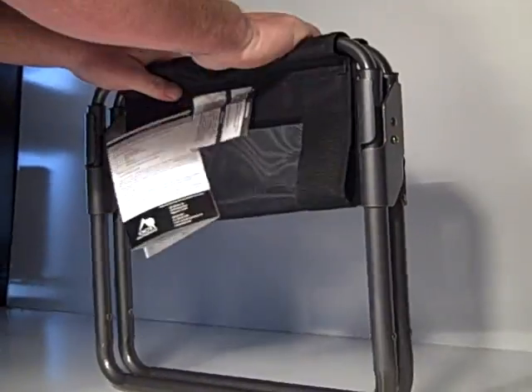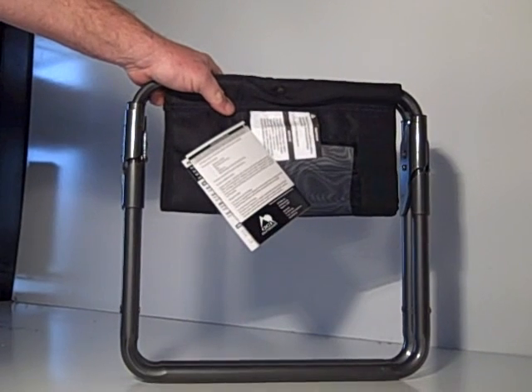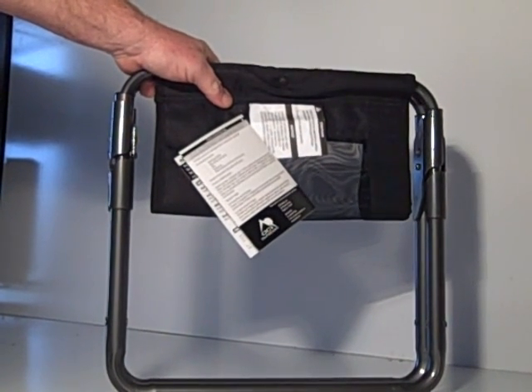Want to put it away? Fold it up, fold it down, and put it away. That's all there is to the Folding Express Camp Stool.